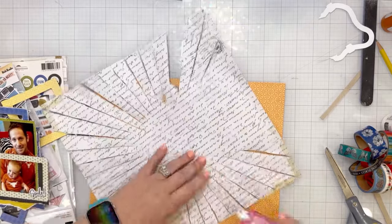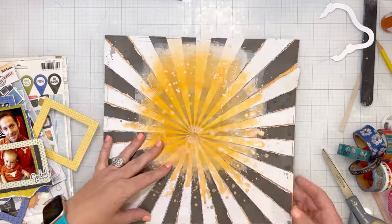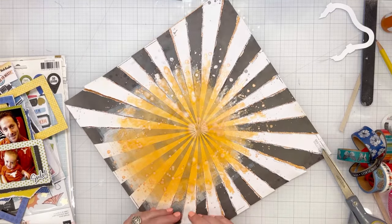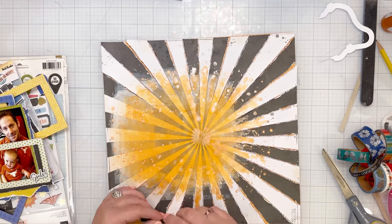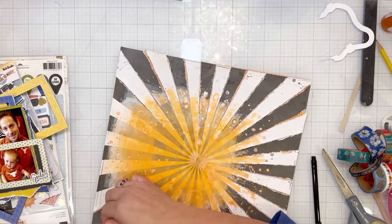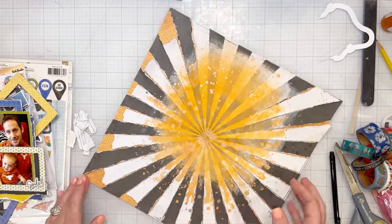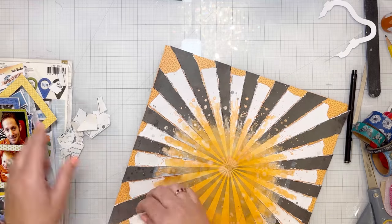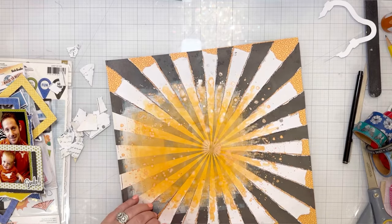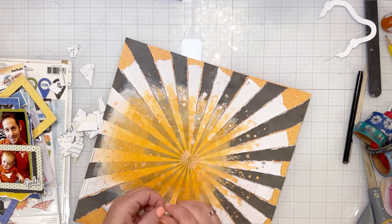Using my tape runner, I am adding adhesive to the black stripes — it's almost like a sunburst but it's black and white, so not really a sun. I'm going to adhere those down and then the white strips I'm curling up, but first I'm going to tear them because there was just a little too much paper. So I'm going around and tearing all of those — just a rough tear — and then I'm going to curl each of those up. This layout has great texture when finished.